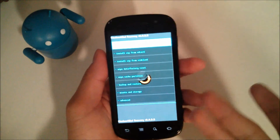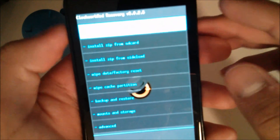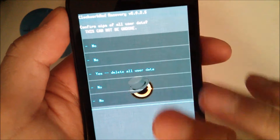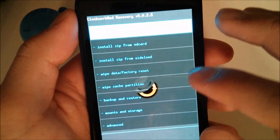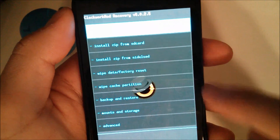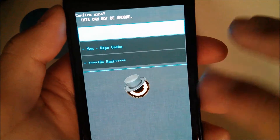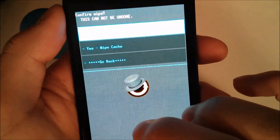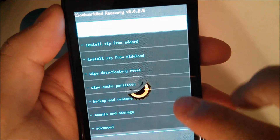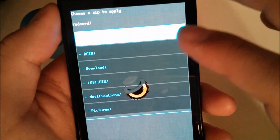Since I'm using ClockworkMod, this is how my UI looks. What you're going to want to do is wipe data factory reset, scroll down and hit yes. Then you're going to see wipe cache partition — pay attention to this as well as the next step because it's kind of important for the final step. Hit yes to wipe the cache partition. When that's done, go to advanced and wipe the Dalvik cache. When that's done, hit install zip from SD card and choose zip.